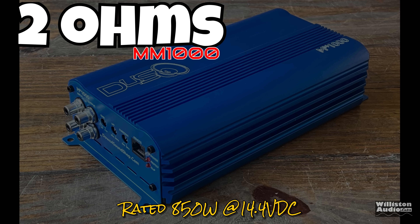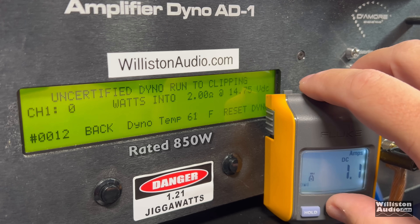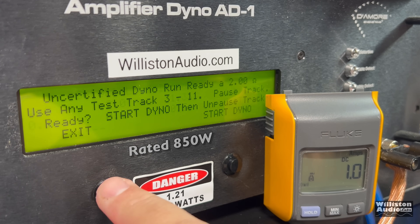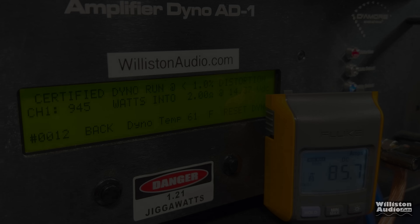Efficiency at 4 ohms: we pulled 47 amps of current and measured 96% efficiency — very good. Now at 2 ohms, rated 850 watts. Certified test: 945 watts at 14.37. Uncertified to clipping: can we bust 1000 at 2 ohms? Yes — 1004 watts at 14.26. Dynamically, busting 1100 — actually 1136 watts at 14.61.